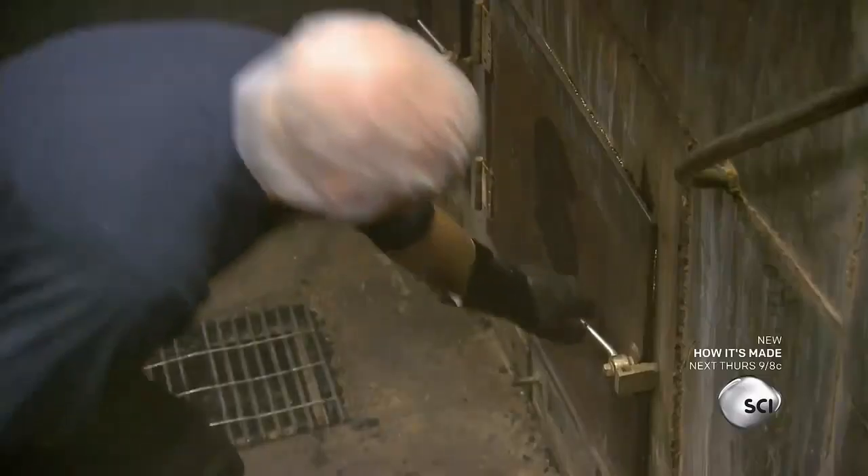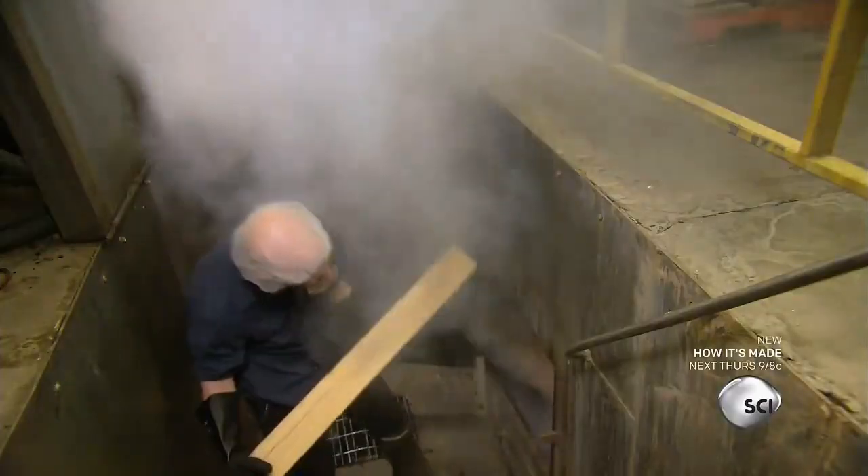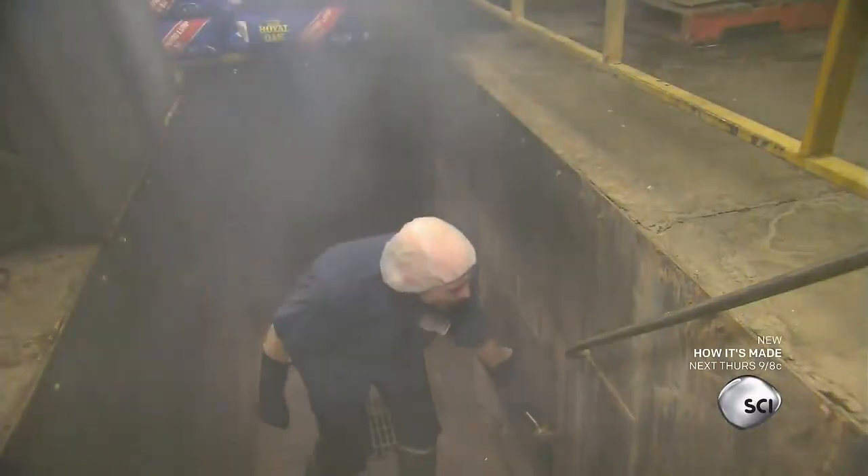They feed maple and hickory logs into a 10-foot fire pit located directly below the chamber. They monitor each sausage while it's smoking and adjust the heat exposure as needed. The smoking period lasts for six to eight hours.